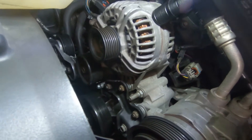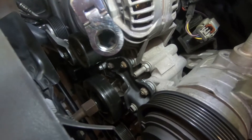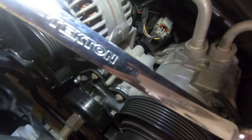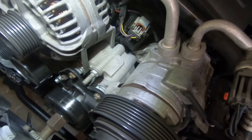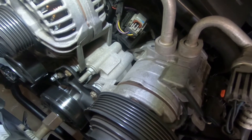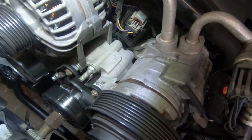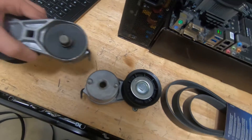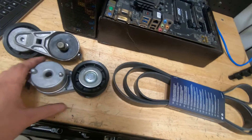Now we're going to remove the tensioner. It's going to be a 15 millimeter. I like to use these flex head ratcheting wrenches — these are from Tecton, not a sponsor — awesome wrenches, they're long, they reach, and they get the job done. That comes out right through there, and there we go — tensioner is out and removed.